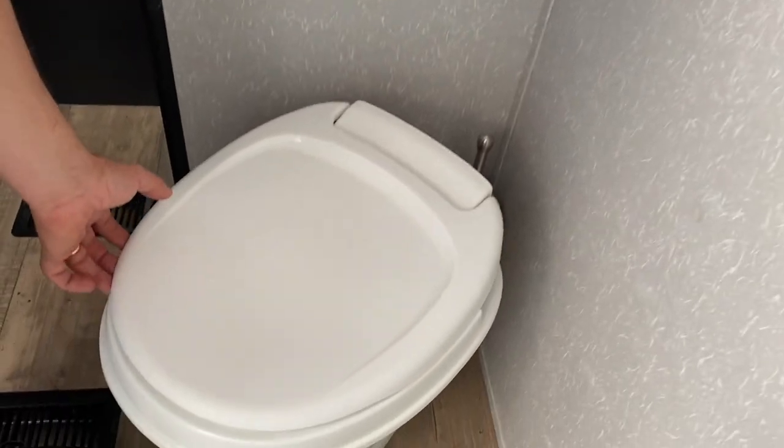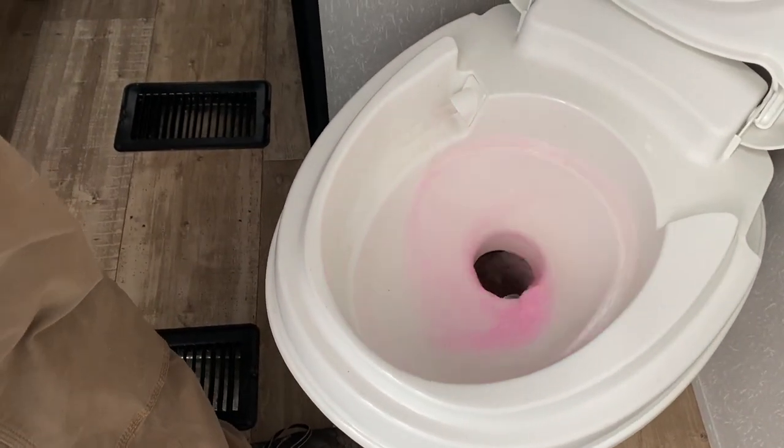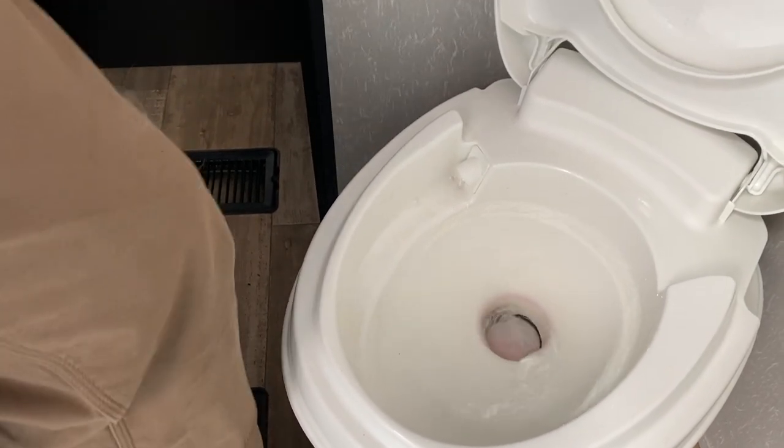Now we'll turn around and do the toilet, but the toilet doesn't have a hot side, just by the way. And there you are — all clear, ready to use.